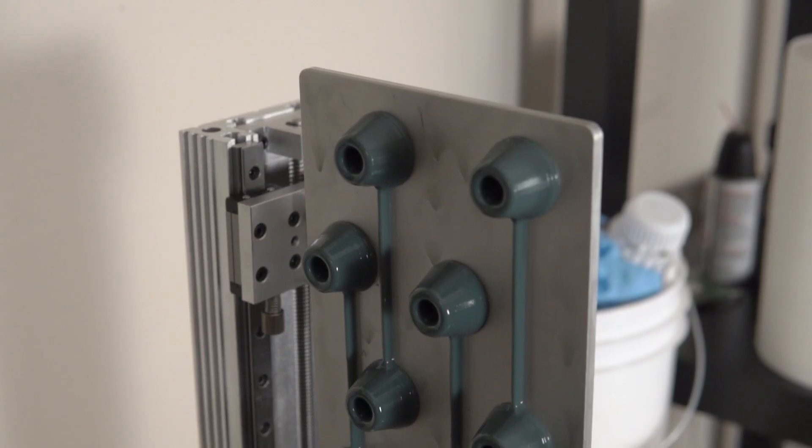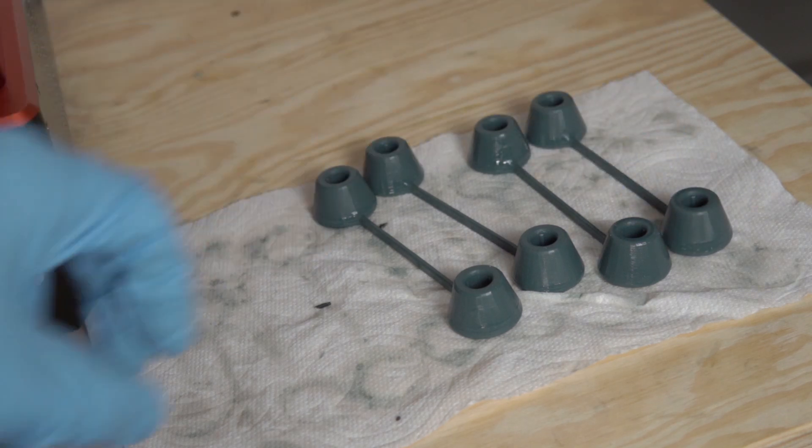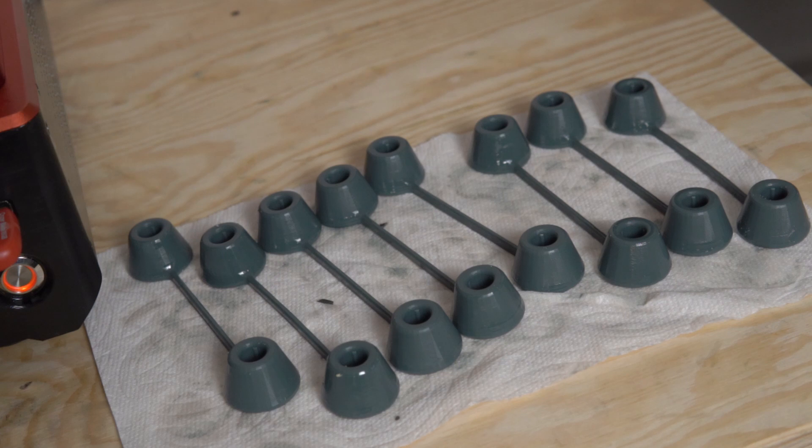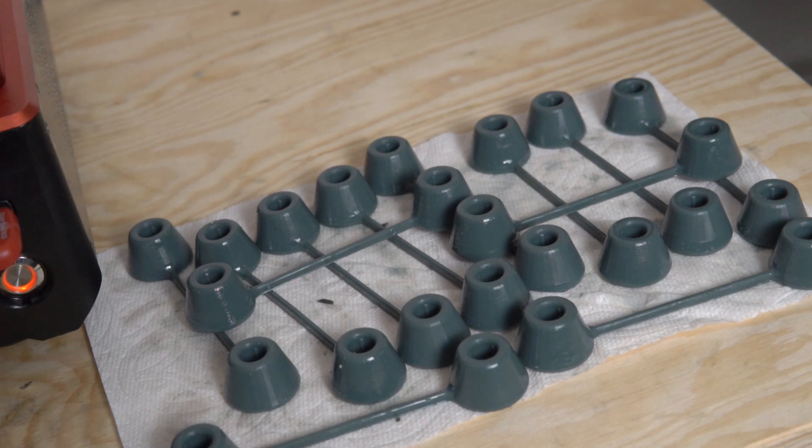I wanted to see how this printer would do with small batch production. I found thumb guards for the DJI Mavic Mini 2 controller — little parts that connect the thumbsticks together for travel to prevent damage. I loaded up the tray with four of them and hit print. Two hours later I had four beautiful parts. I hit print again — two hours later, four more. Again — two hours later, four more. So I had 12 of these printed out in six hours, and they all looked amazing. This machine is going to shine for someone that needs a more serious resin printer for small batch production.